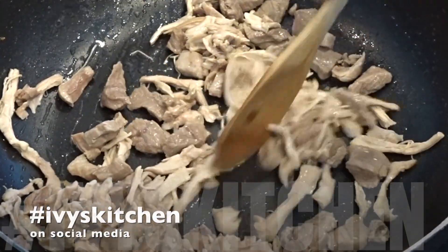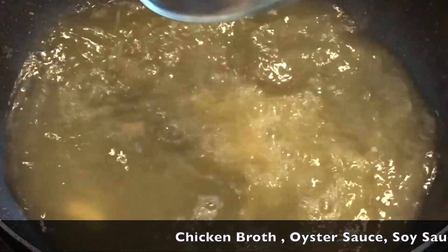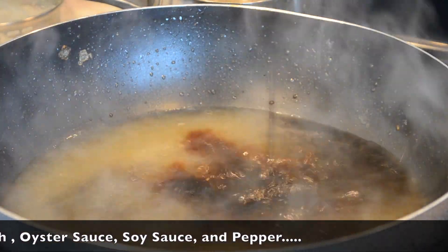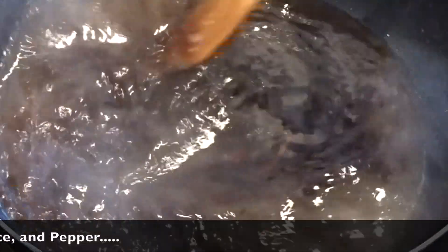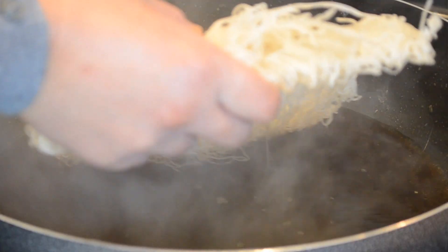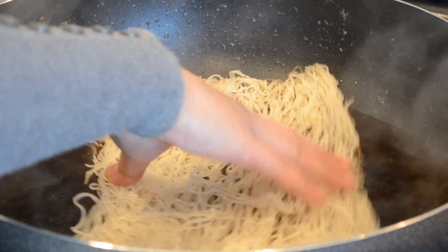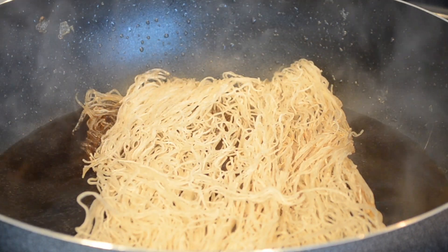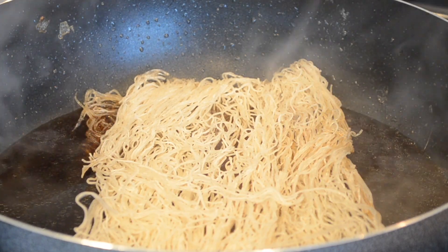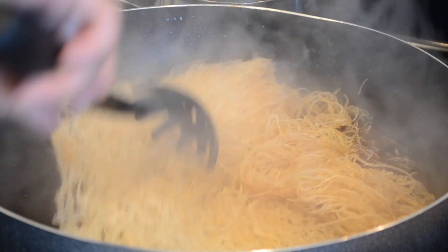In that wok, add your chicken broth, soy sauce, and oyster sauce. Bring that to a boil and add the pancit bihon cornstarch sticks. Add the pancit to the chicken broth and let it soak up the broth, keeping mixing until most of the chicken broth has evaporated.